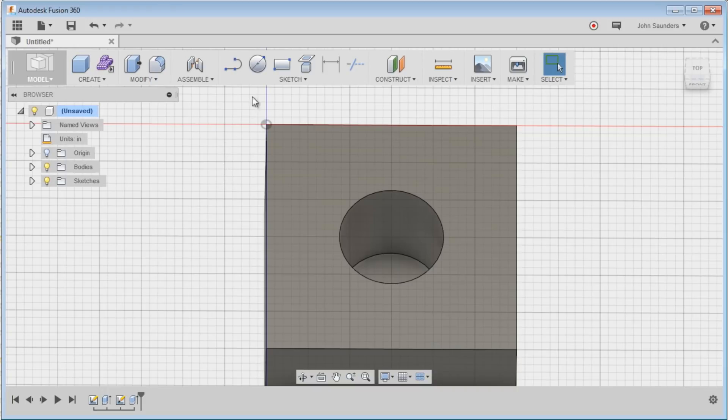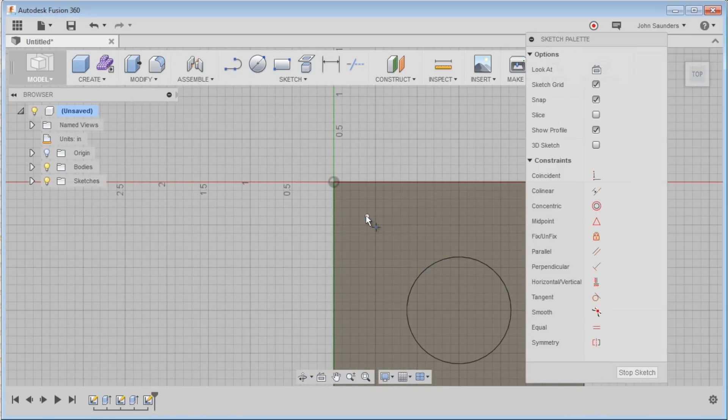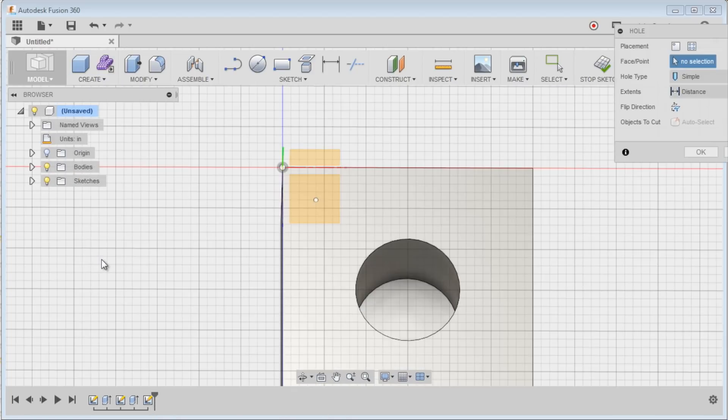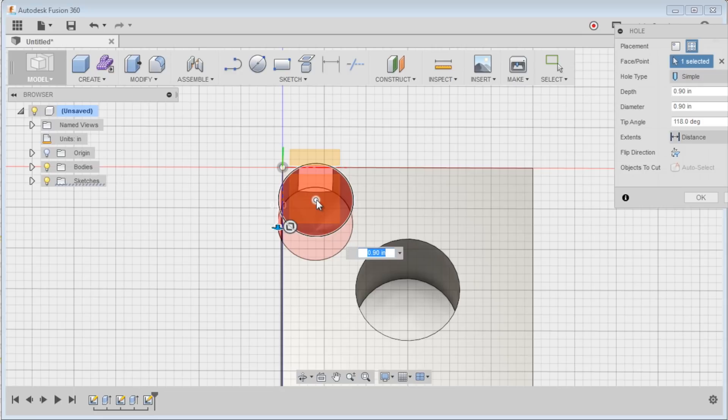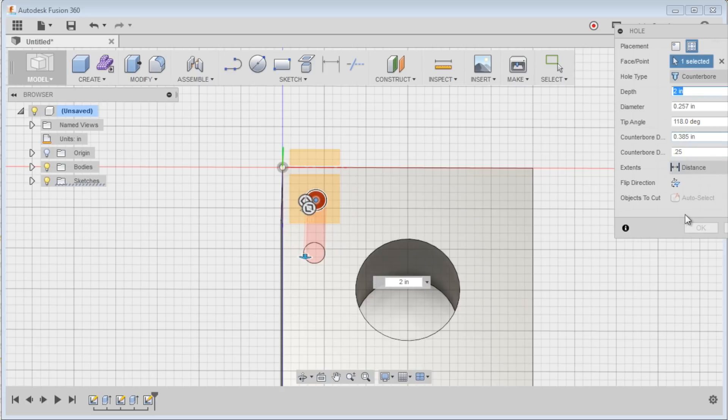Let's create those counterbore holes. The only way I know to do this is to sketch a point — it feels like it's not the right way, but sketch a point, then do create hole, face point, choose the point, and we'll do counterbore, depth of two inches all the way through, diameter .257. We'll drill it with a letter F drill for clearance on a quarter inch tool, and the counterbore for a quarter-20 socket head cap screw should be .385 diameter and .39 depth.